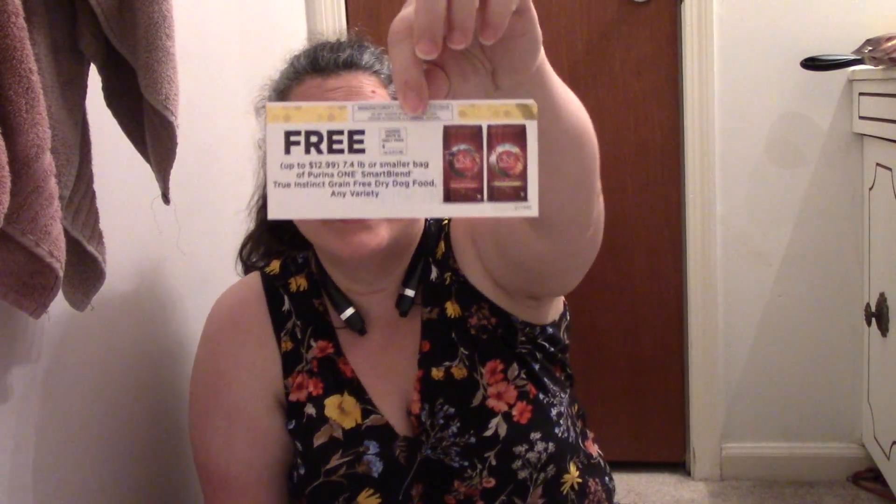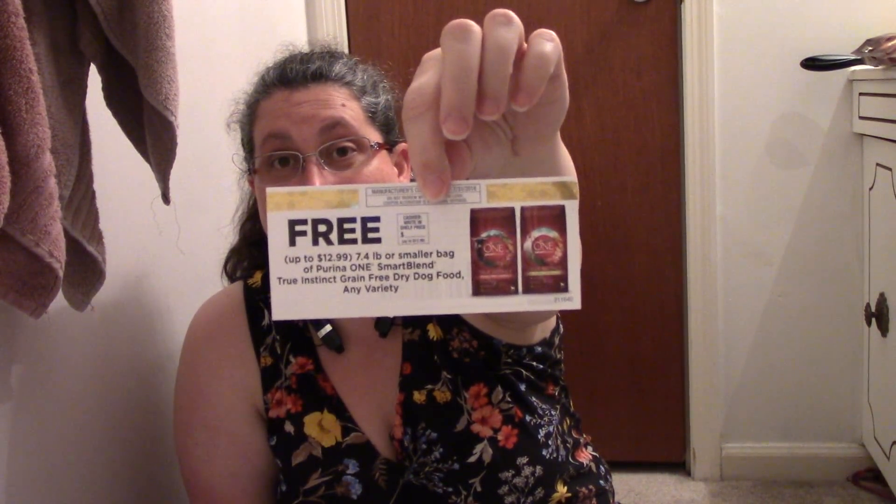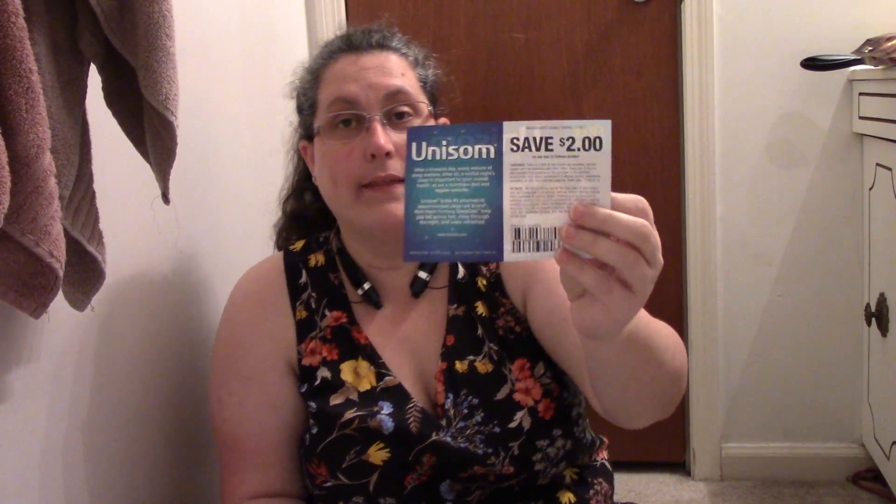There's a coupon for a free 7.4 or smaller bag of Purina One Smart Blend True Instinct Grain-Free dry dog food, any variety — up to $12.99. So not only do I get a sample, but I get a free bag as well. That's awesome. Also a free sample of Unisom Nighttime, and then there's a $2 coupon if we like it.